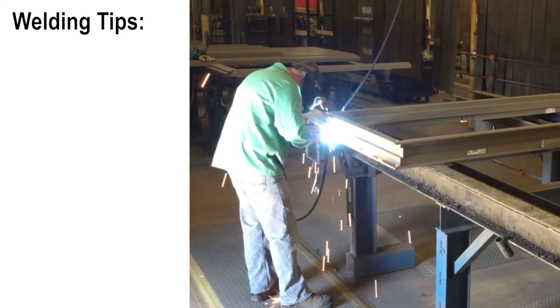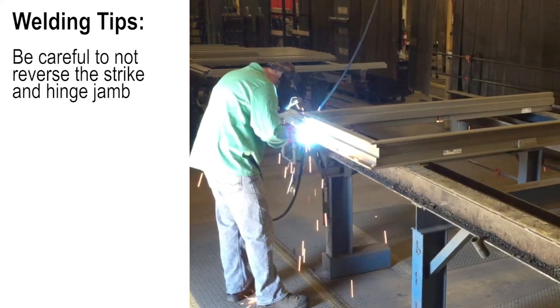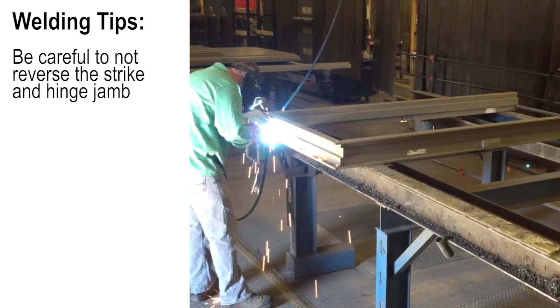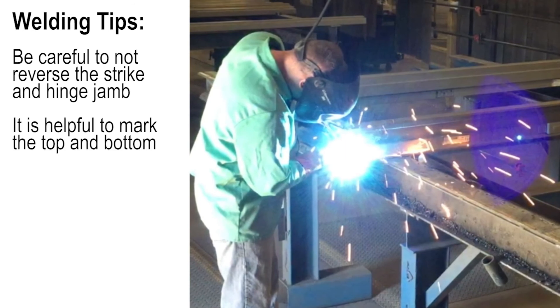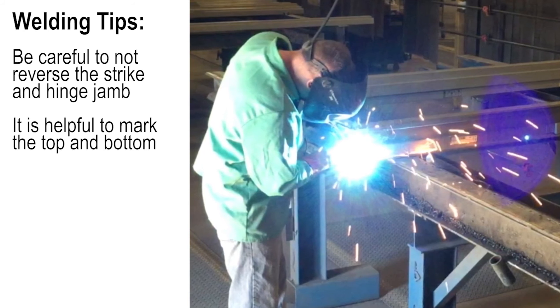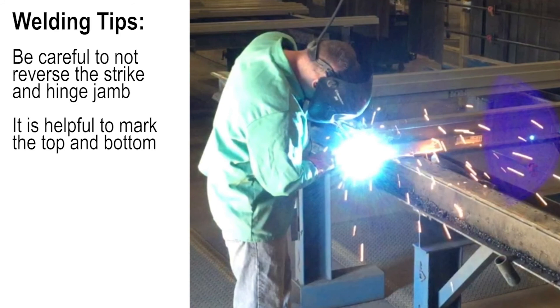If you are a distributor who does their own welding on Paladin frames, make sure your welders do not reverse the strike and hinge jamb — this is the most common mistake when assembling and welding the frame. While not required, it is helpful to installers if your welders mark the top and bottom of the four-sided frame. Installing the frame upside down is another common mistake.